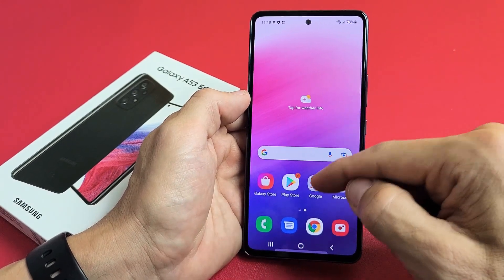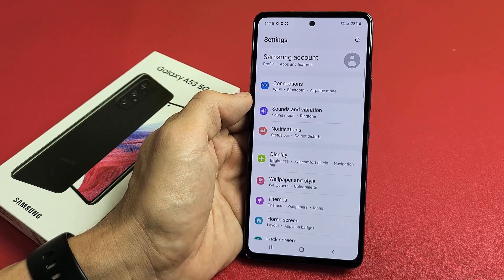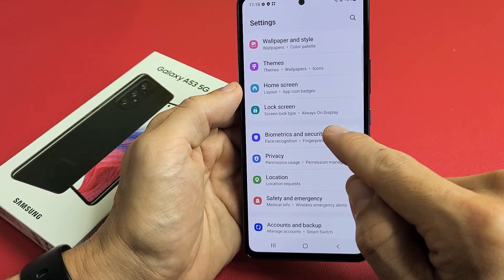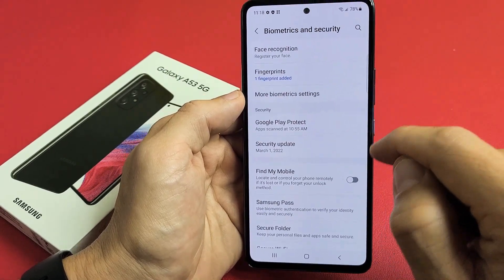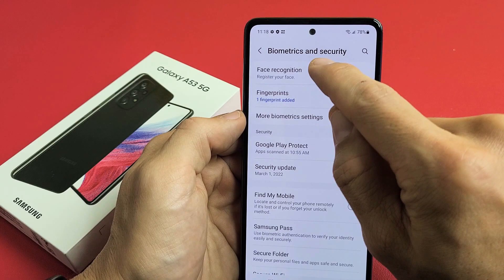First thing is just go to your Settings. From here we want to scroll down until you see Biometrics and Security. Tap on that, and the first option says Face Recognition — register your face. Let's tap on that.